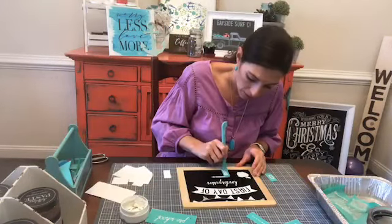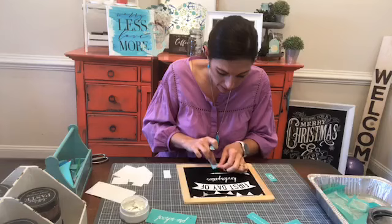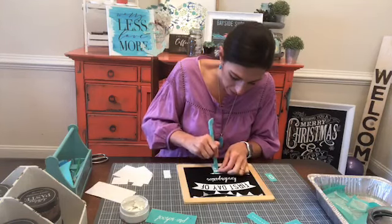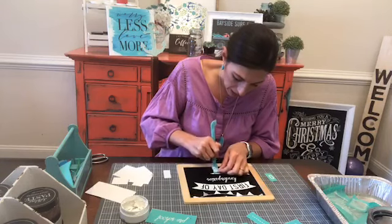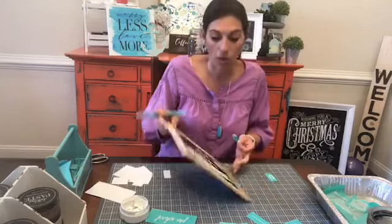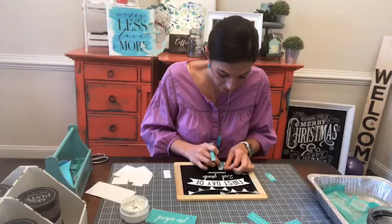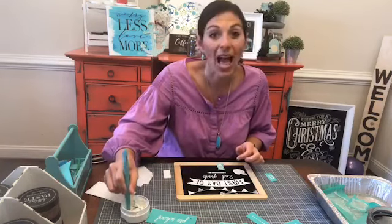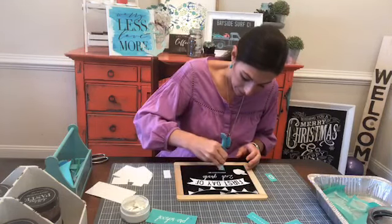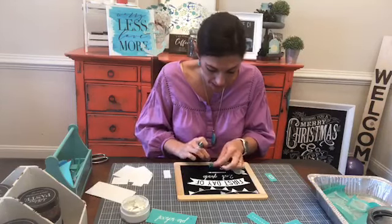We're going to chalk two here and then move it over, chalk two here. If you want this to be straight, you can use some placement tape or painter's tape to make a straight line. But if you've watched me at all, you know I don't measure anything — I eyeball everything all the time. So I'm just eyeballing it and we're just going to do 2020 and it's going to look fantastic.